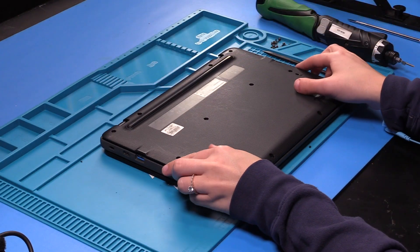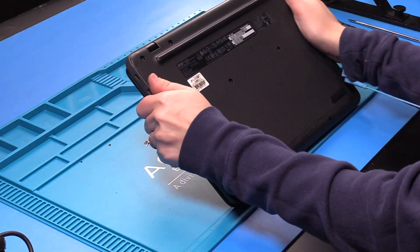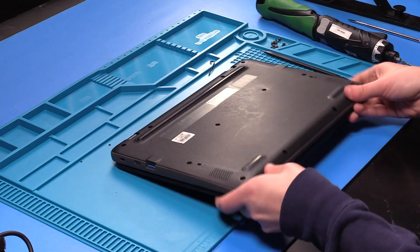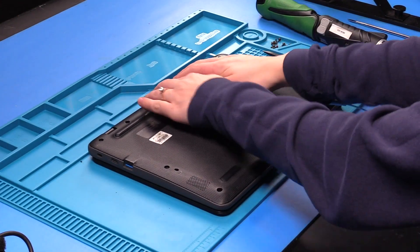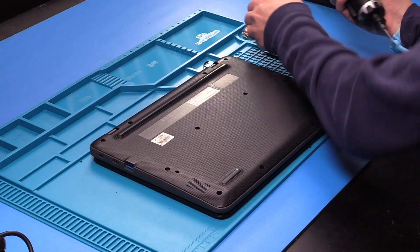Now you can put your bottom cover back on and put the screws back into the bottom cover.